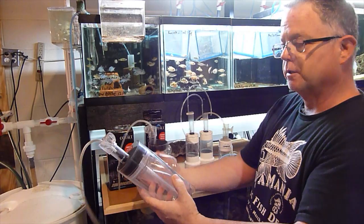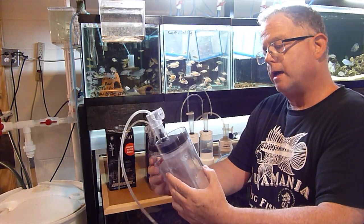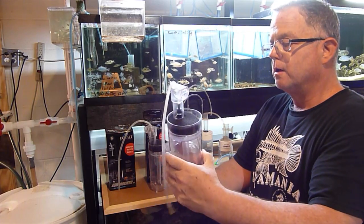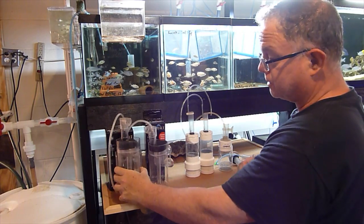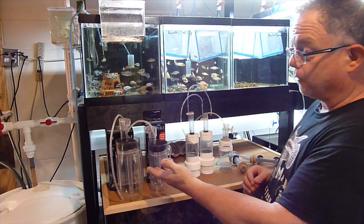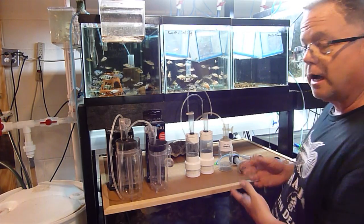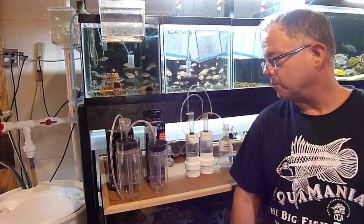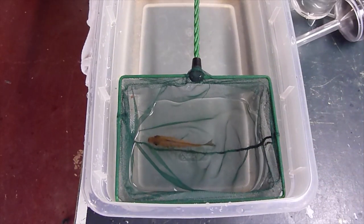So there you go — a bunch of different egg tumblers. I think they all work, some a little bit better than others. Right now I prefer the Cobalt egg rockers over the DIY ones, but you make the choice — whatever fits your budget still works.